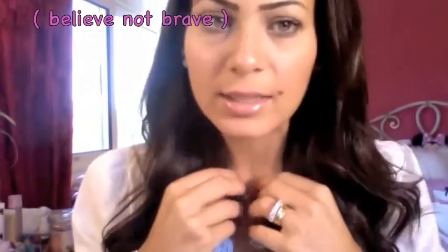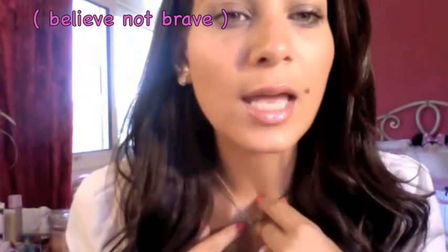For my necklace I'm wearing this necklace that says "Brave" and this Fendi necklace which has the first initial of my fiancé's name and then has Fendi on it. Moving on to the outfit!